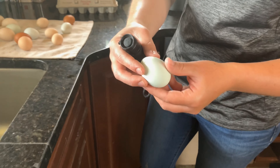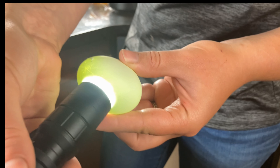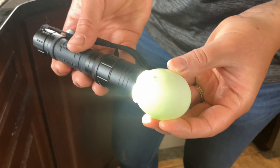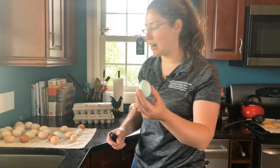But when we shine a light through the shell — boom — there's a crack. Use of a candling light can help us find defects that will keep eggs that are subpar out of cartons.